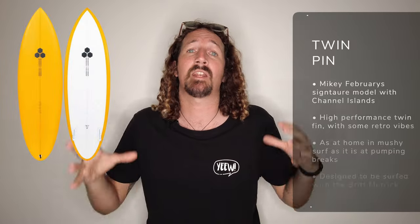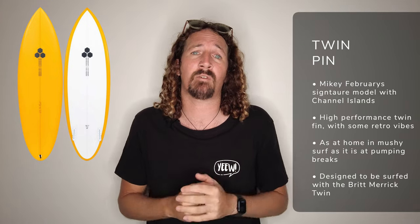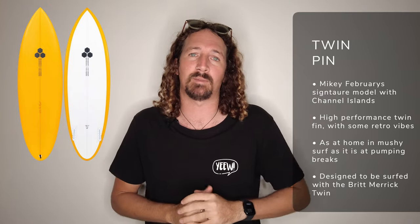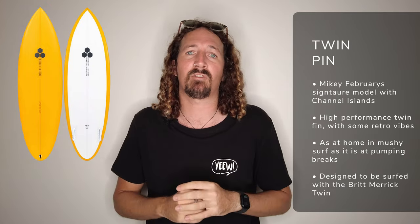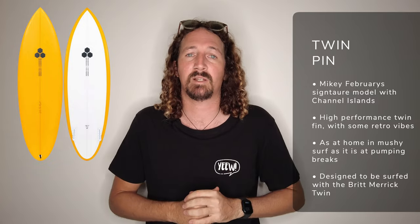If you're looking for retro vibes mixed with some high performance surfing, the Channel Islands Twin Pin is definitely one to add into the mix. It's the signature board model of Mikey February, and this board absolutely rips — his footage from Costa Rica shows exactly what it can do. It's suited to punchier conditions, so don't rely on it in smaller, mushy summer surf.